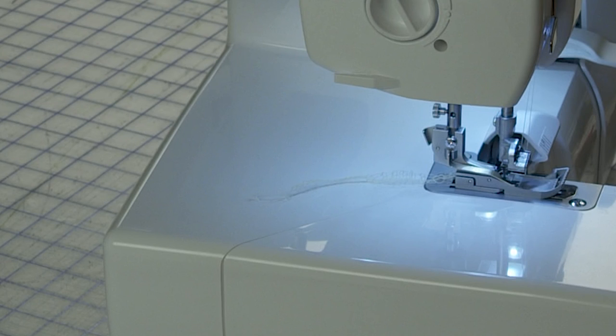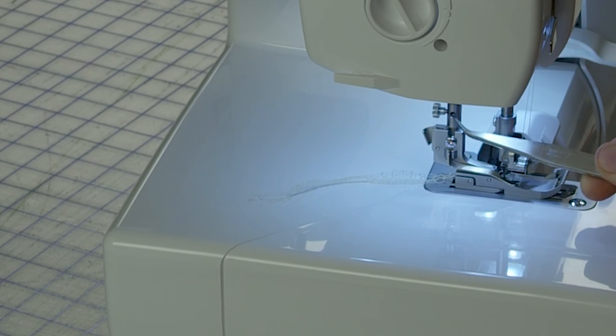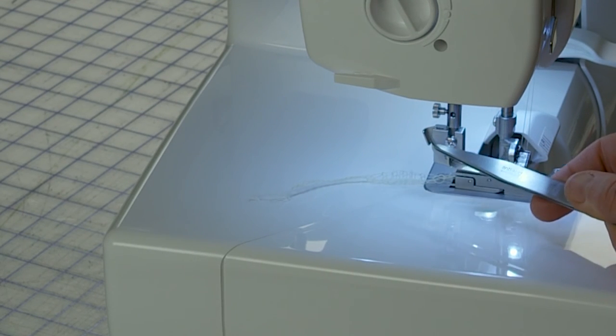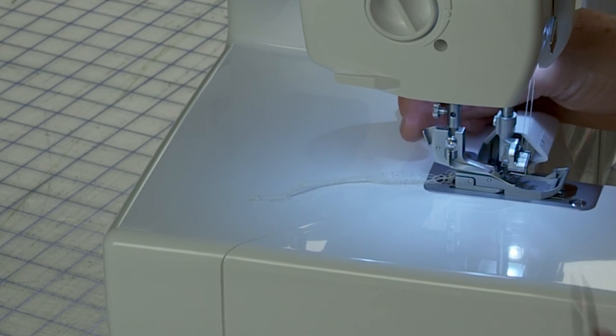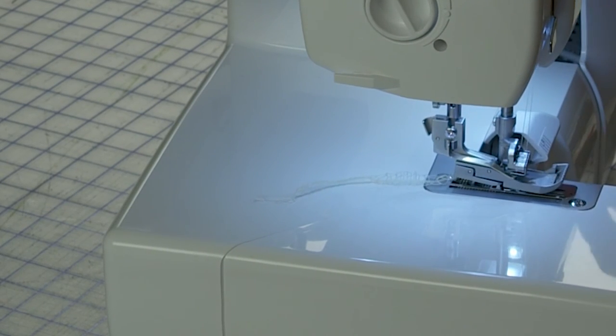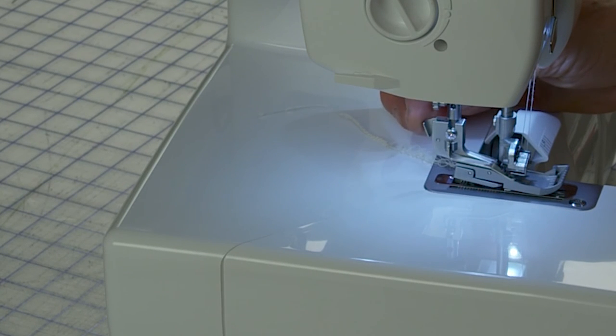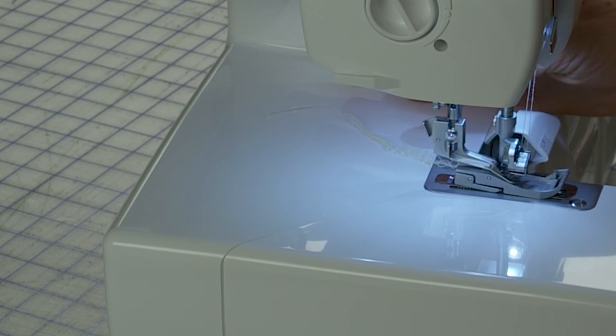In the back of the presser foot, there's a little screw. That screw is for tightening the quilting guide on — you put it through this hole and then tighten that screw. The presser foot release lever is right here. If I raise my presser foot and press this release lever, the presser foot comes right off. That's how you get your presser foot off.